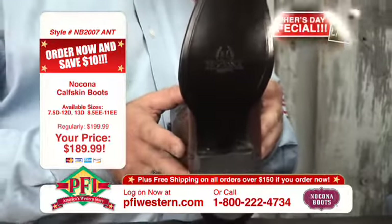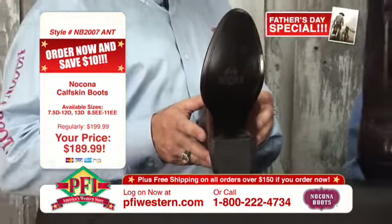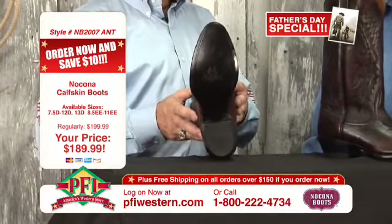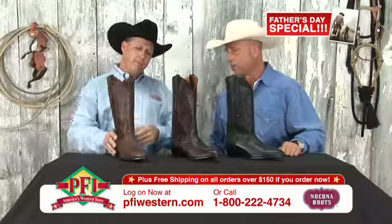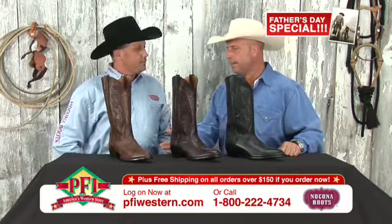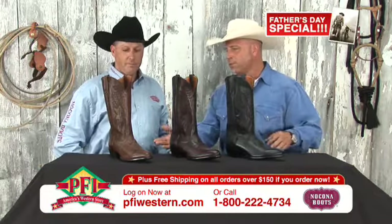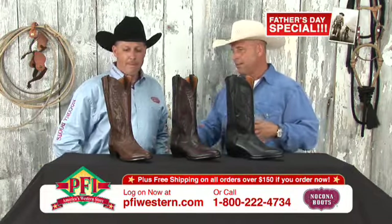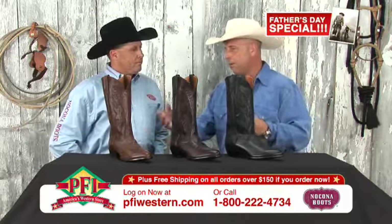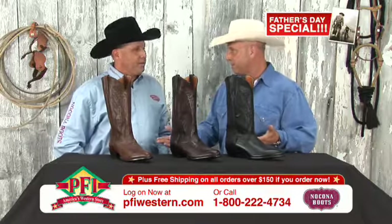Leather soles are still very popular, and a lot of guys will take this boot and go dancing. It's just a great gentleman's boot, no question about it. It's got stitch patterns. The first one is an antique tan — and even before this segment you were telling me about the process where it's dyed a light tan and then they put some type of darker brown or black over the top and brush it off. Is that right?